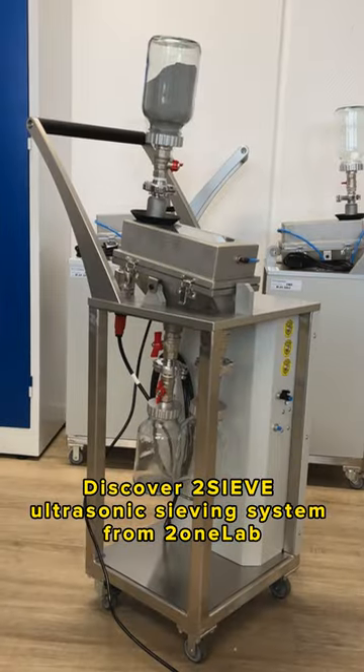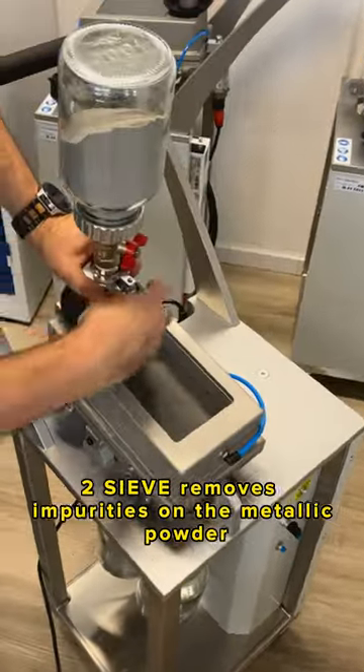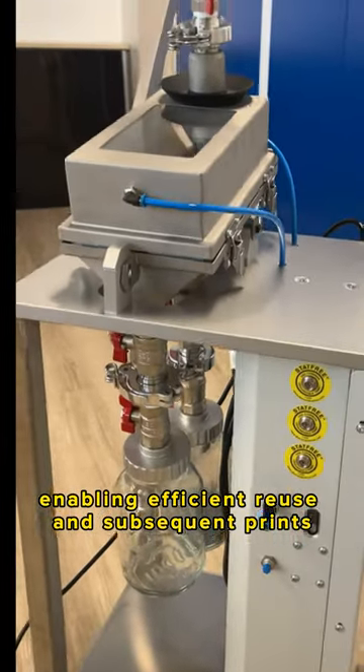Discover 2Sieve, the ultrasonic sieving system from 2.1 Lab. Designed to enhance post-print processing, 2Sieve removes impurities from the metallic powder, enabling efficient reuse and subsequent prints.